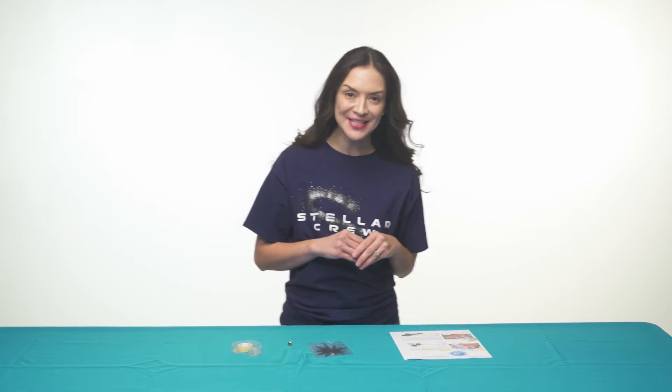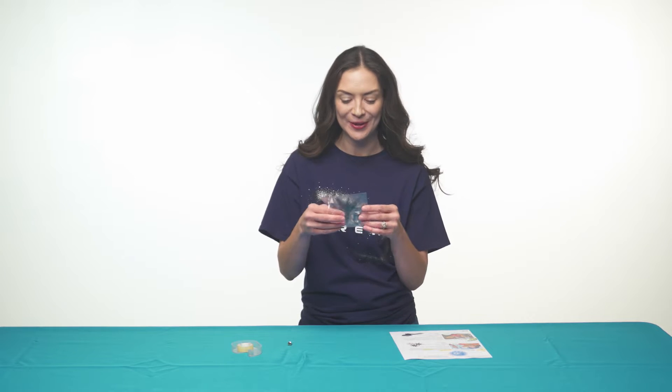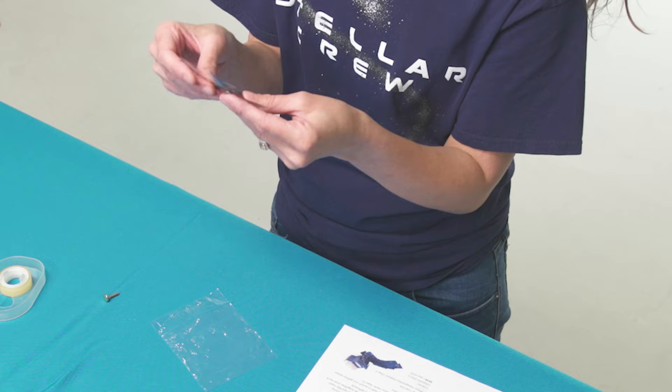On day one of Imagination Station, kids explore how stars are formed out of dust and gas, then create their own spinning stars. Here's how: each child at your VBS will receive a star spinner kit.